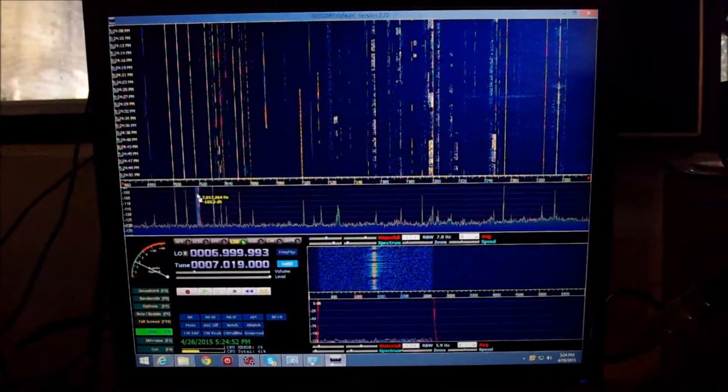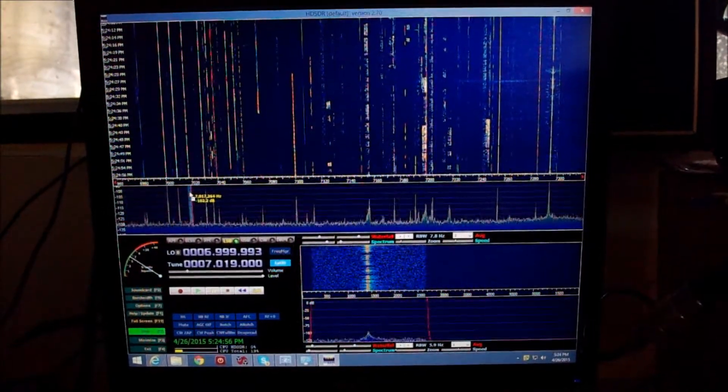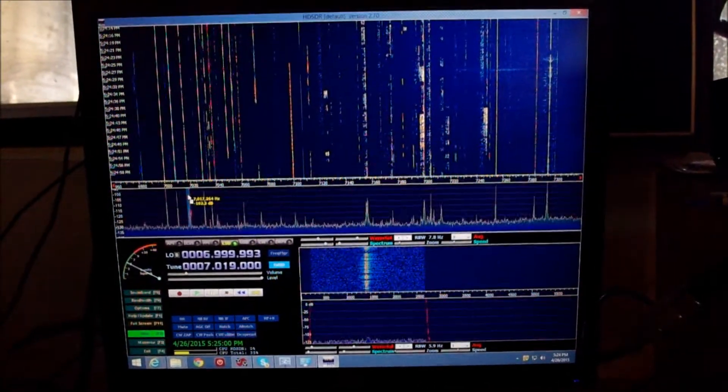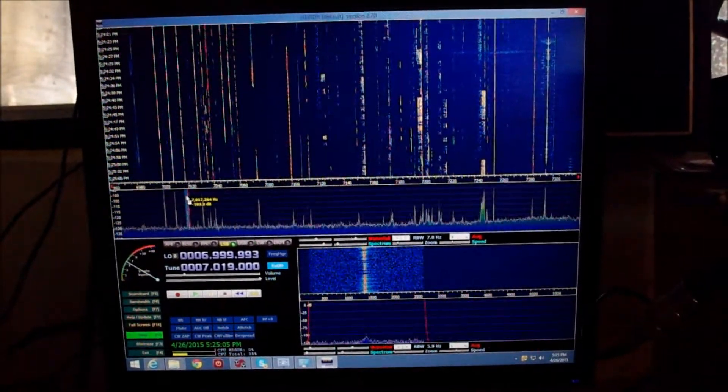I just want to give you guys another view of the new SDR dongle running with HD-SDR software. Look at that. Isn't it magnificent? That, my friends, is the 40-meter ham band.